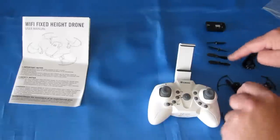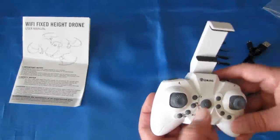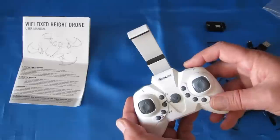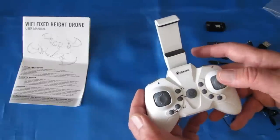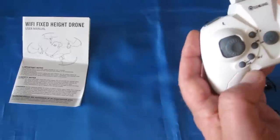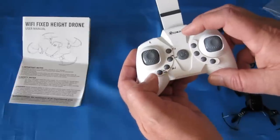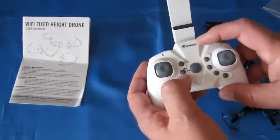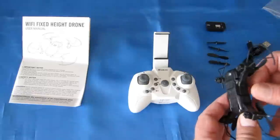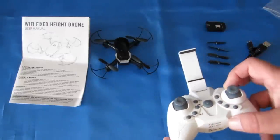You also get a spare set of propellers — one full set of spares. The controller is made to handle a phone with a phone holder. The left button is for adjusting rates for beginner, intermediate, and expert to increase the speed. Press the right button and use the pitch-roll stick to do flips. These buttons are for automatic takeoff and automatic landing. There's also headless mode and one-key return — quick press for headless mode, long press for one-key return. And one button is for photo and video — quick press for photo, long press for video. Since this is a Wi-Fi flyer with no micro-SD card slot, you'll probably need to use the app to start and stop video. The app is the eSheen FPV app, available on Google Play and iTunes.